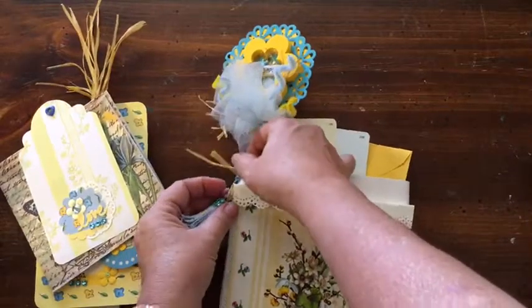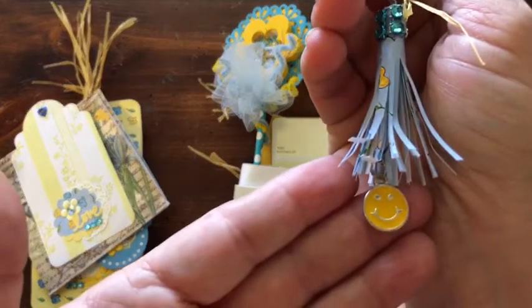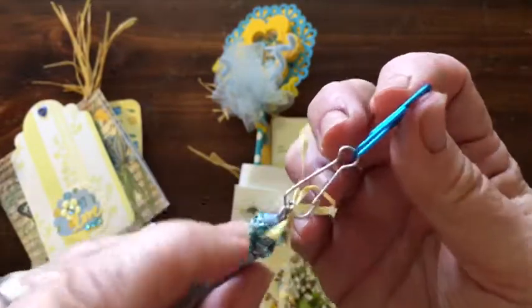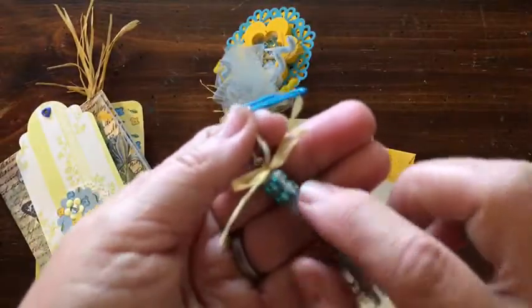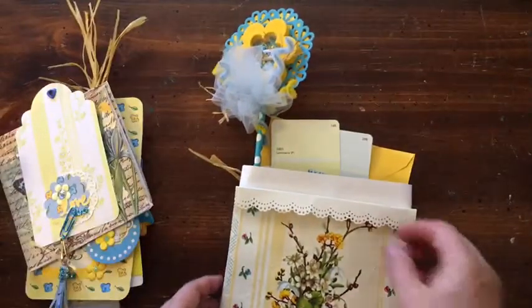Here we have a little paper tassel and I've added a happy face charm. I made it out of paper clips — I took a paper clip and bent and shaped it to be able to add it. Then I've added double bling up here at the top. There's a tutorial for this and I'll put that in the messages down below.